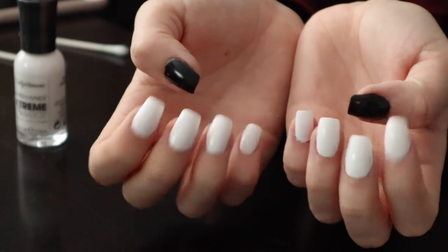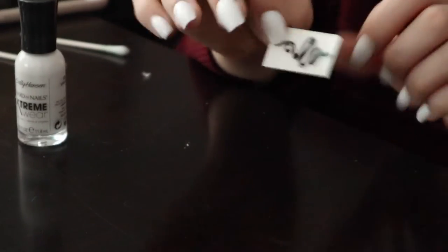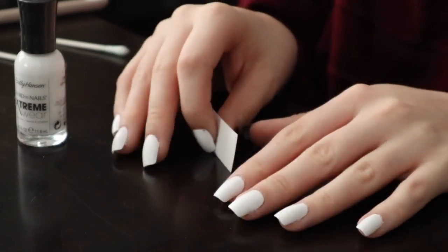The base coat is done. Now I have to put the temporary tattoos on the nails. I probably should have cut and sized them before I put the nails on, but that's alright, we're gonna figure it out.